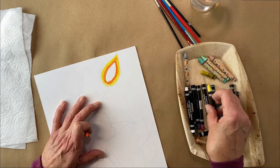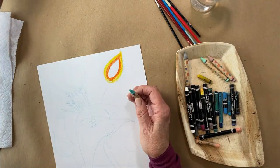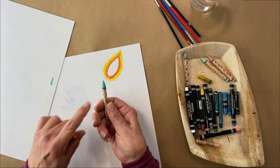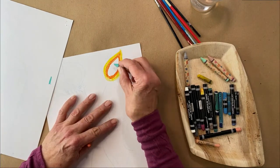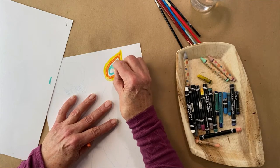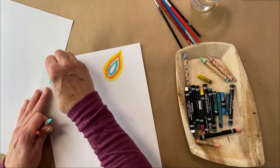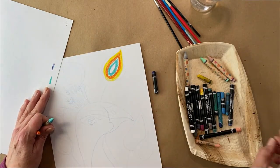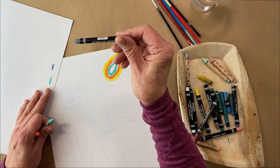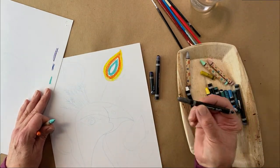Just because a peacock is a certain color doesn't mean you have to make it that color — you can change it up any way you like. I'm going to use the back of this paper to check my colors. See how pale it looks? Wait until water hits it — it will change completely. And when using dark colors, always check: I thought this was black, but it's navy blue!